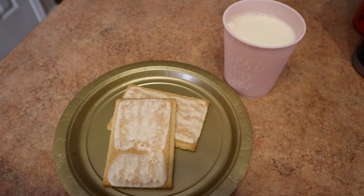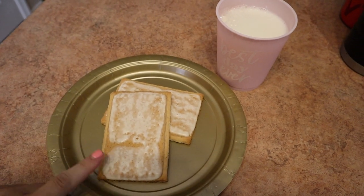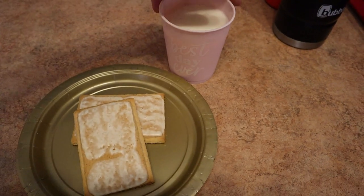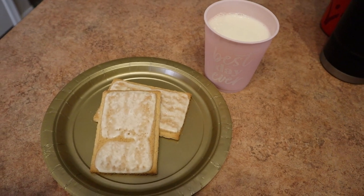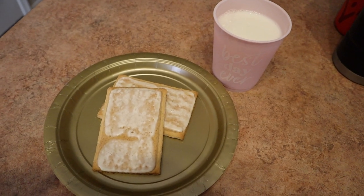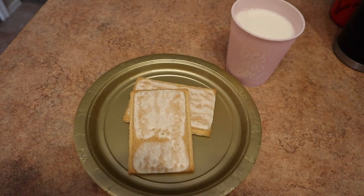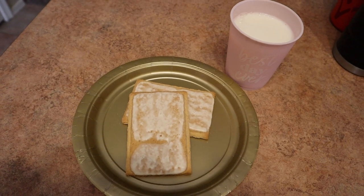I'm going to get breakfast and I'll be right back to show you what it is. Lately, the last week I've been eating some strawberry organic pop tarts from Sprouts and a glass of milk, and it is nine o'clock. I do have some water that I'll be drinking before I have anything else.